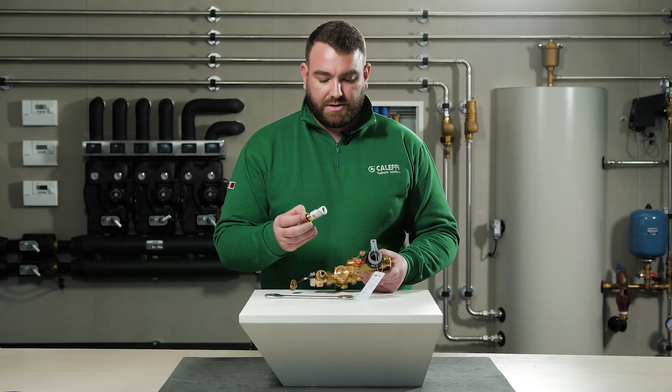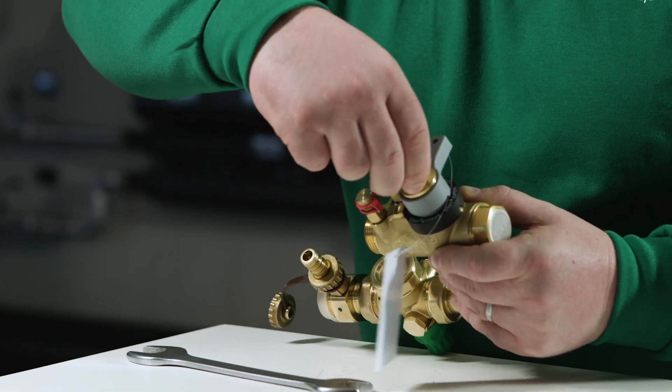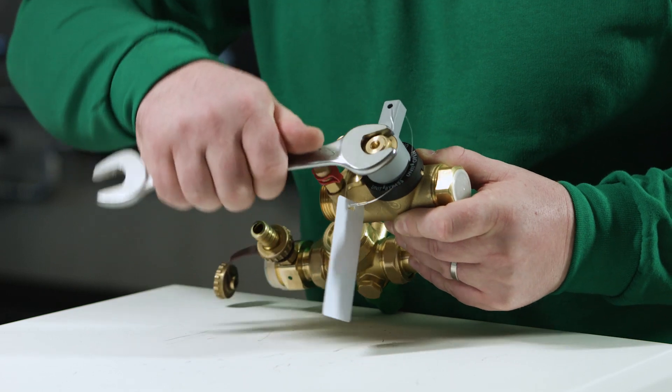To reinstall the strainer, ensure that the slots line up within the body, reinsert and tighten the unit, ensuring that the unit is tight to prevent any leakages.